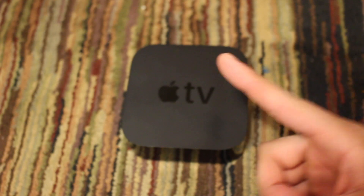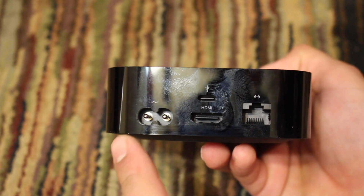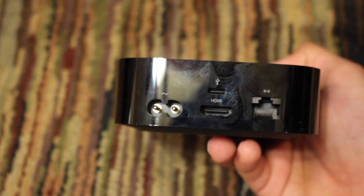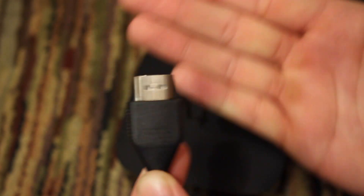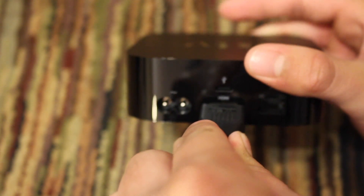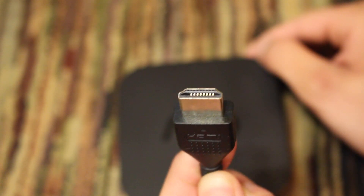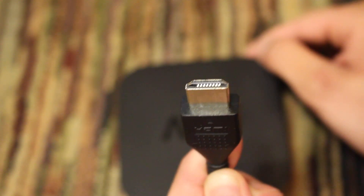The first thing you're going to want to do is get your Apple TV, turn it to the back, and you'll see numerous different ports. The first port we're going to use is the HDMI port. So get your HDMI cable — it doesn't matter which end, they're both the same. Go ahead and insert it into the slot, and with the other side of the cable we're going to insert it into the HDMI slot in our TV.